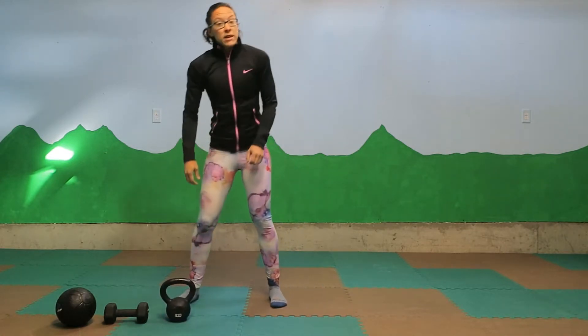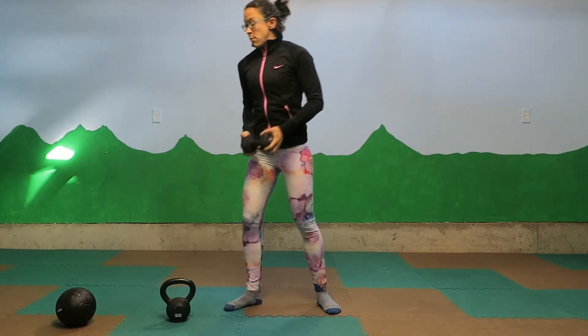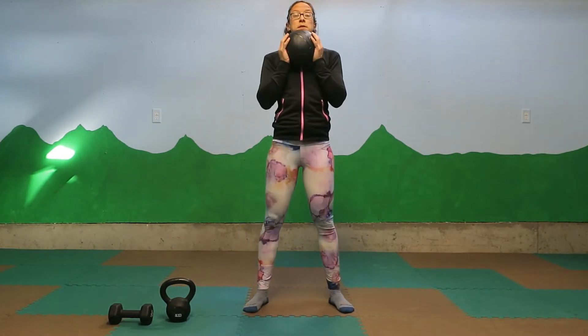If you don't have a kettlebell, no big deal. You can hold a dumbbell in the same position. A medicine ball can be used very similarly, right in front of your body — sit down, stand up.